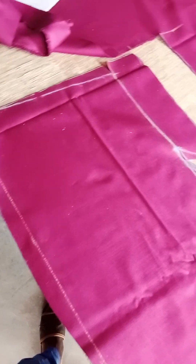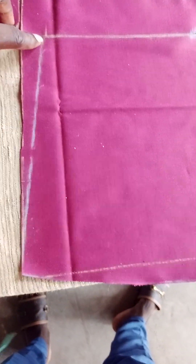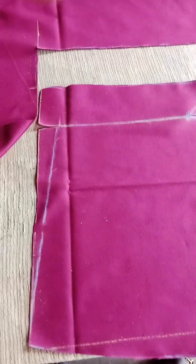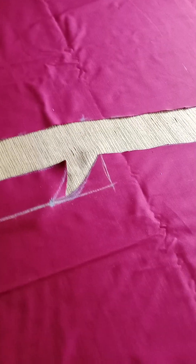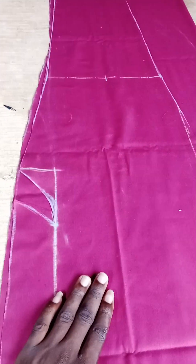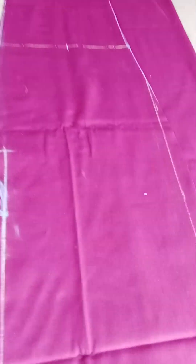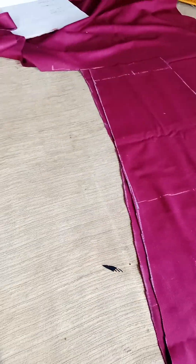After cutting, this is what you achieve for the front — very nice and simple. I intentionally didn't trim this line yet because I want to use it to get the back piece first. You place the front piece on the other side of the fabric to get the back, but first I'll trim the edges to match the front shape.